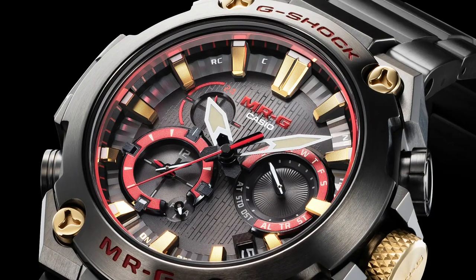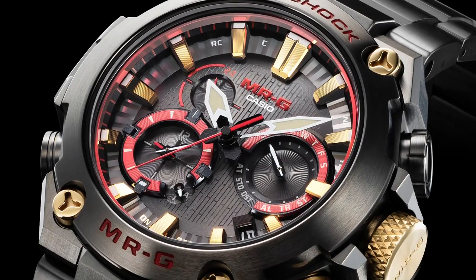For example, a G-Shock is built to withstand a 10-meter drop. And in the 80s, the Casio team used to test prototypes by quite literally throwing them out the window.